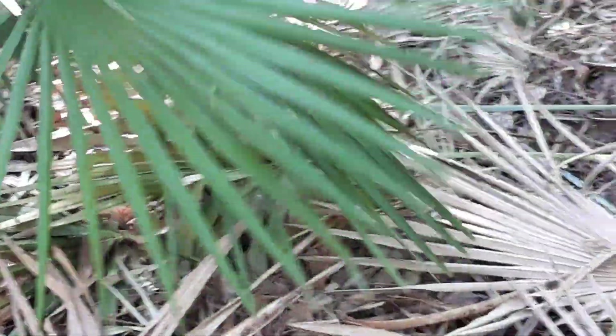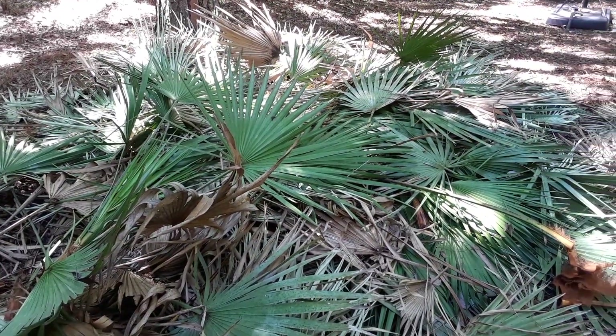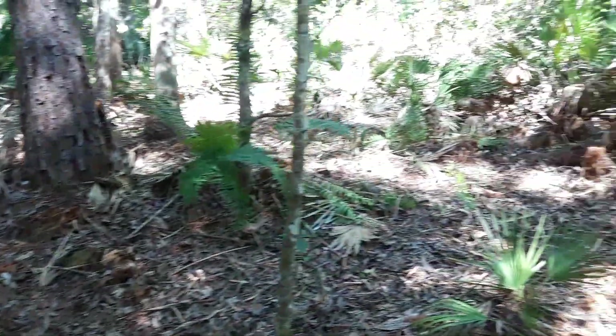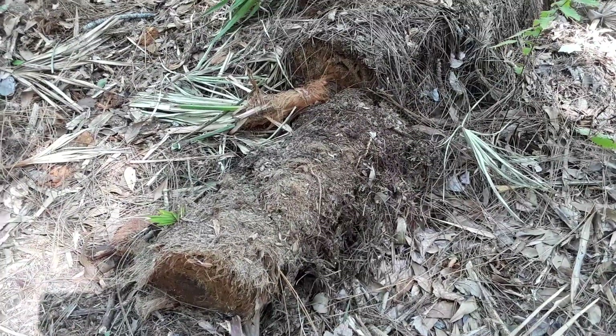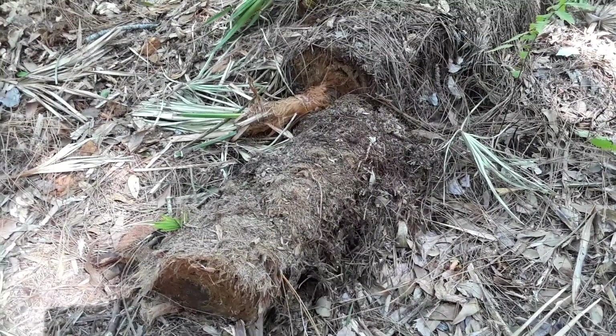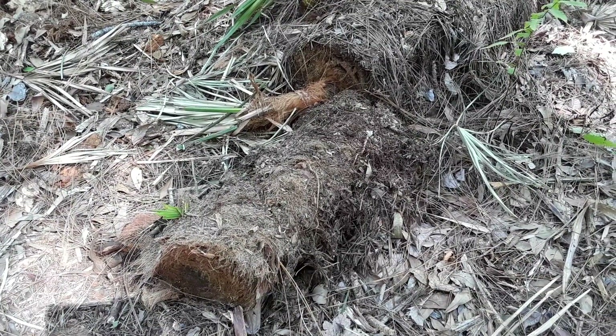We are putting the palm material in the pile and then putting it in the machine. We cut the palm into big chunks and then leave it to dry for a few months because of the sap.